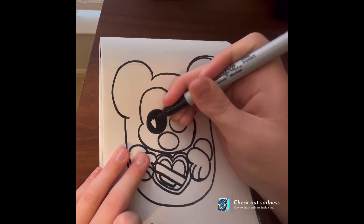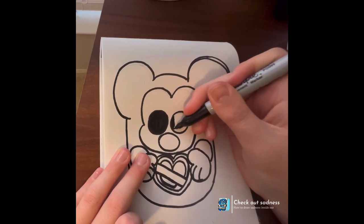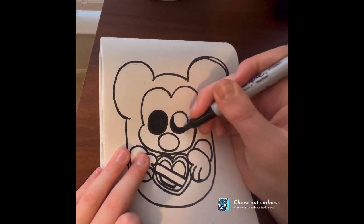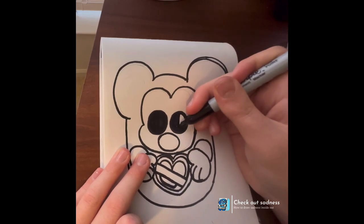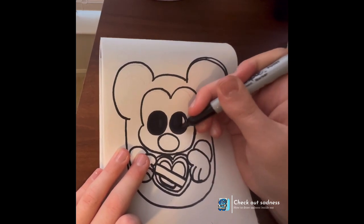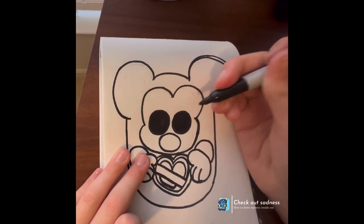It feels like my hand is going to give up while I'm doing this doodle. It's not nice when you're drawing and your hand feels like it just wants to give up — it just wants to fall off the floor.